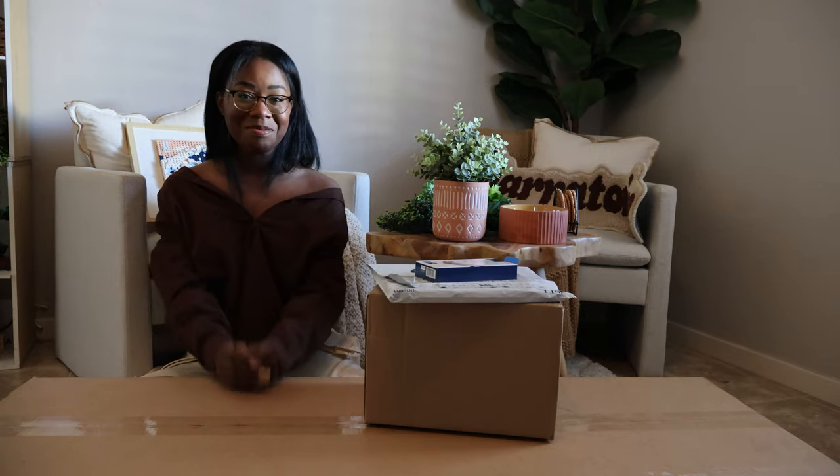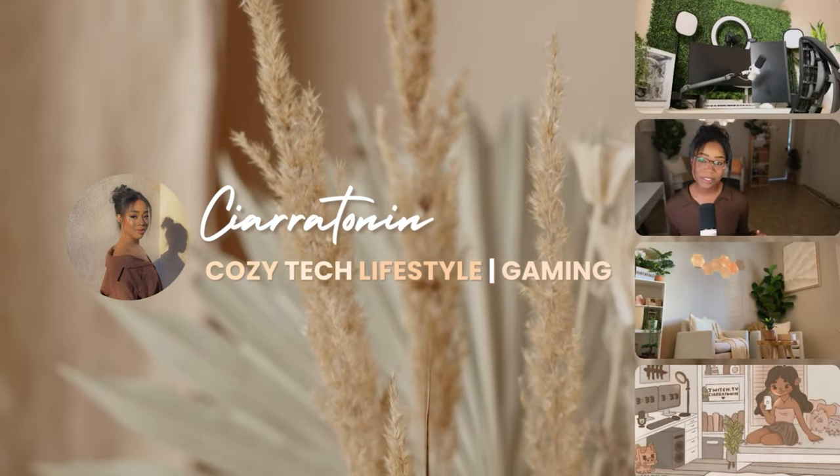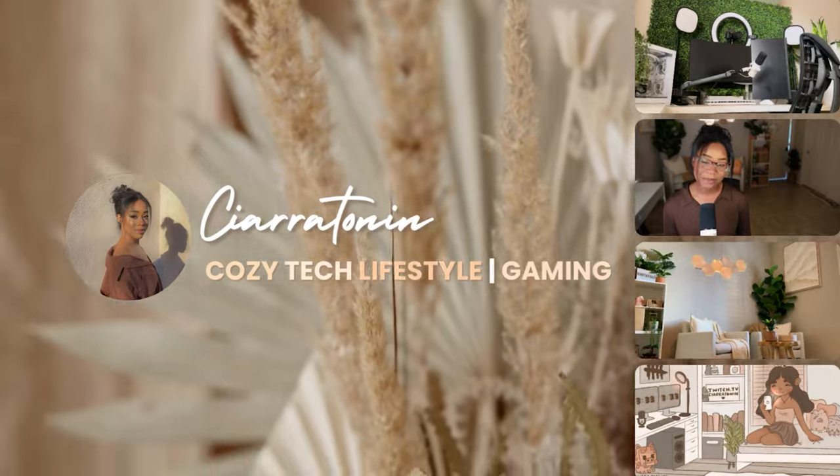It's time to redo my setup. Best Buy sent me a couple of products so that I can redo my setup — they're actually sponsoring a TikTok of mine, so I figured I would record me setting it up. Let's get to unboxing! Shout out to Best Buy for sending me these products.